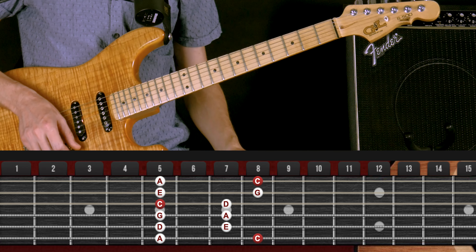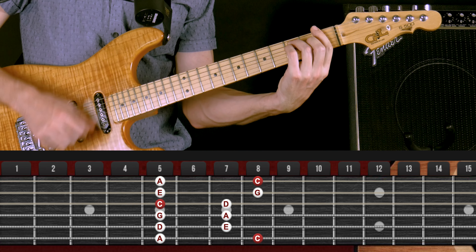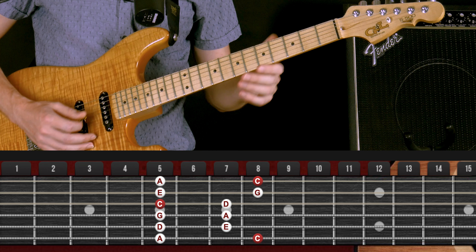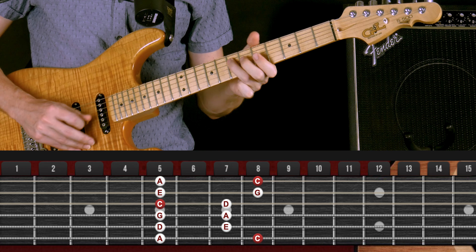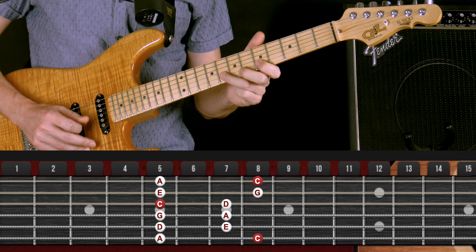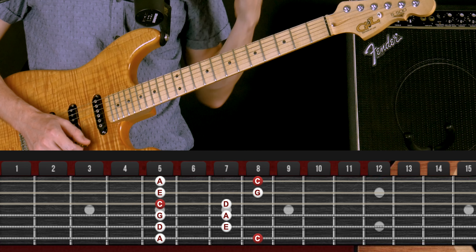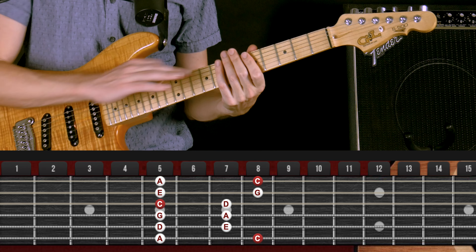So now I'm going to play a chord progression in the key of C — C, F, and G. And now I'm going to use that same scale. Right there it sounded totally like C major instead of A minor. So what we call this is the relative major and minor. With two different patterns of the pentatonic scale, it's very easy to see how to use both of them.